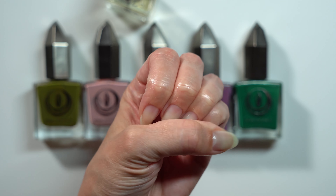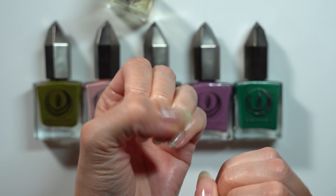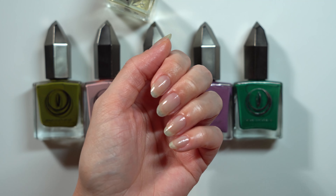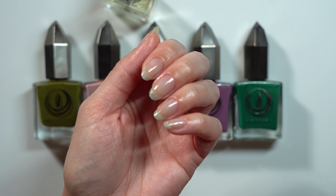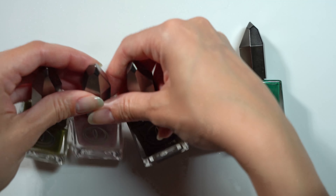All right, I'm all moisturized and ready for polish now. Just a little background on this collection — it actually released in January of 2023, but I was already moving on to spring colors by that time, so I've just been eagerly waiting for the fall so I could play around with these dusty shades.